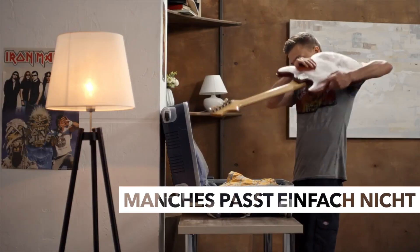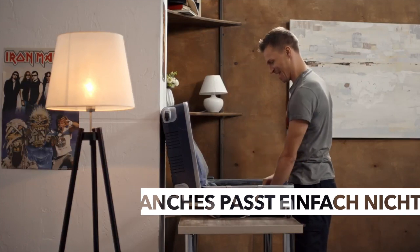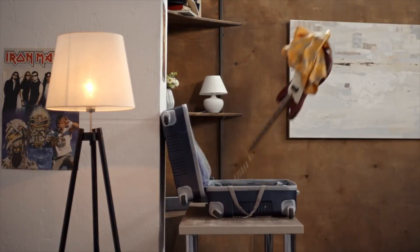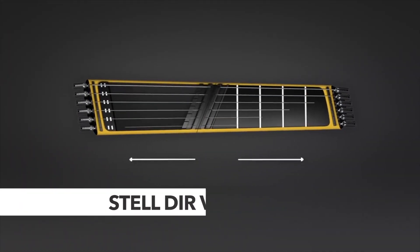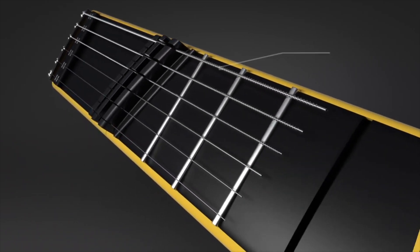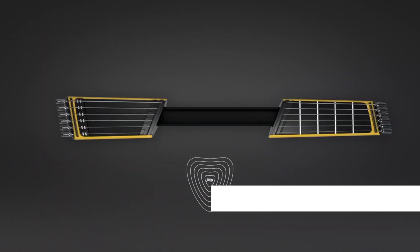You know there are some things that just won't fit. Or will they? Imagine a digital guitar that is much like your standard axe, but due to the expanding neck provides the sound range of a full-size six stringer in a teeny tiny body. That's Jammie!